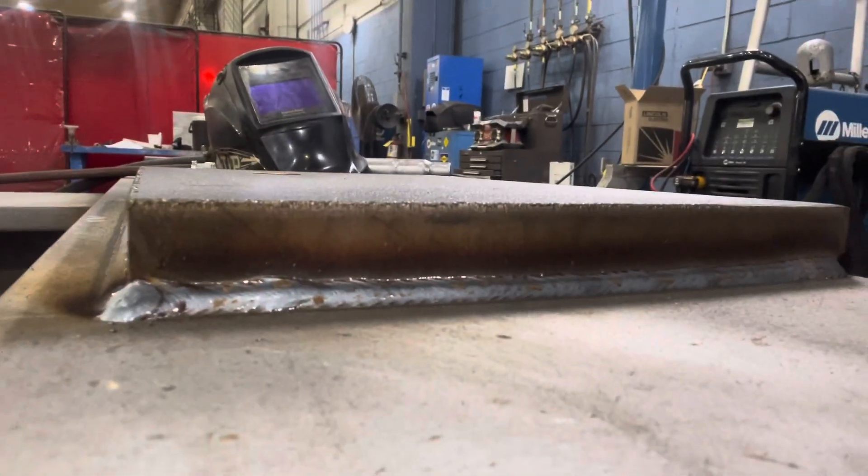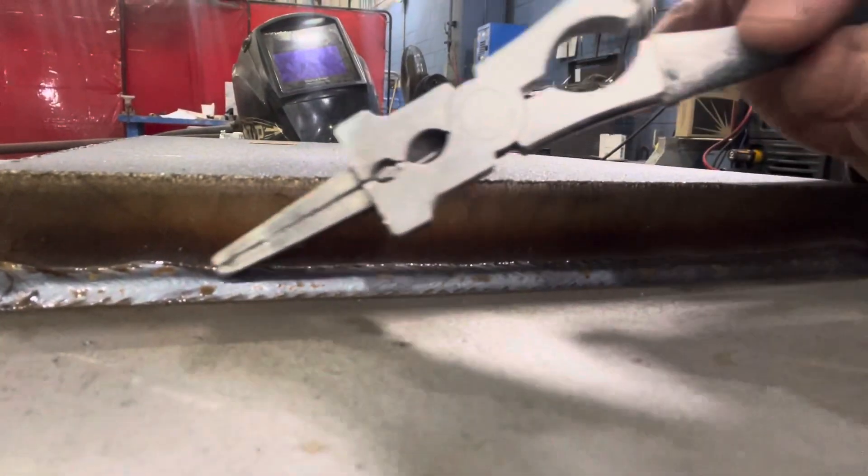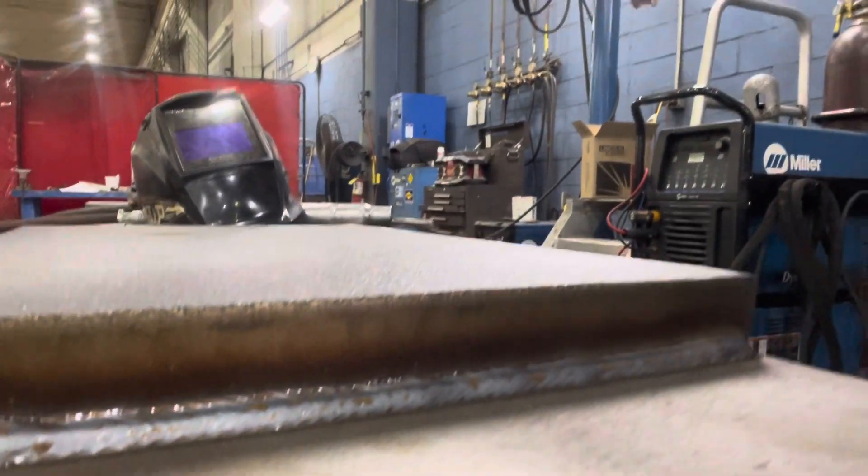Now the next thing you want to do — you see all this brown here? They call it glass. That's actually silicon. That's what they put in the rod when they make the rod and in the base material when they pour it. You want to get that off of there, and how you do that is you use a needle scaler.